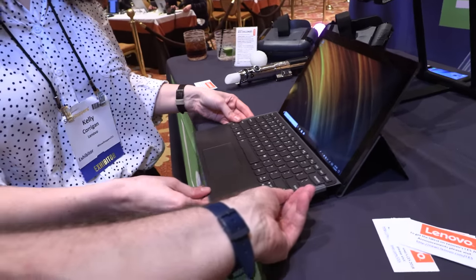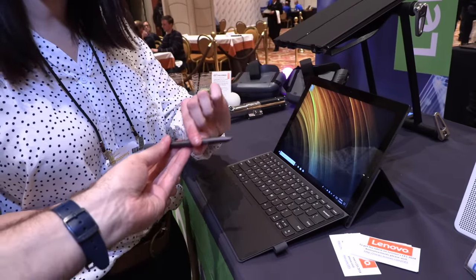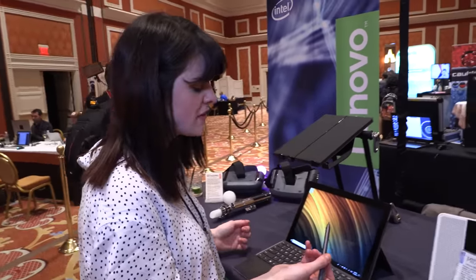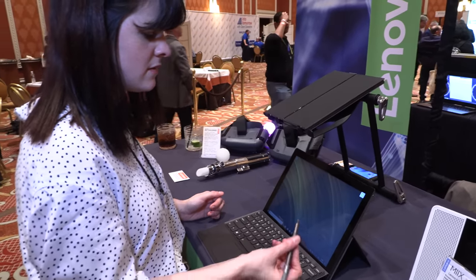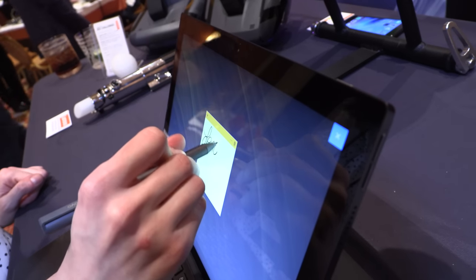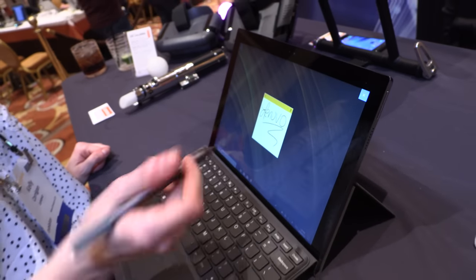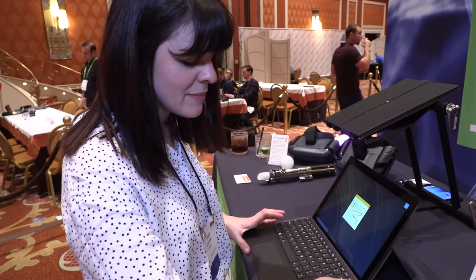And what kind of pen technology is this — Wacom? I don't have information on the specific pen technology, but I do know that it is 1024 levels of pressure sensitivity, and the pen does come included. The starting price is $799 and this will be coming in May.